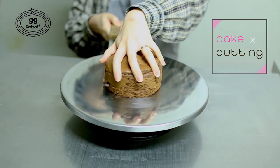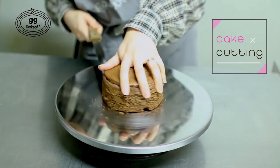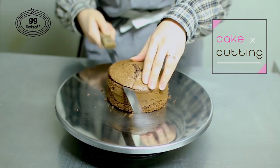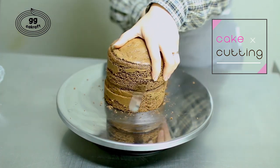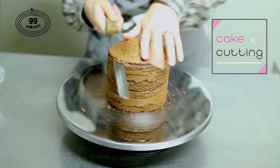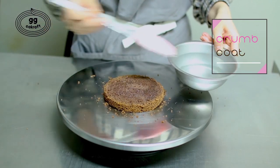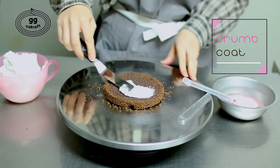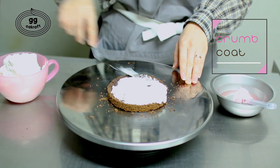Let me start with showing you how to apply the buttercream on the cake. First, cut the cake top flat. And then, we're gonna splash some sugar syrup to get your cake more moisturized and soft. Put some buttercream on top and spread it evenly.